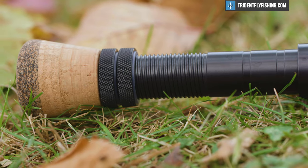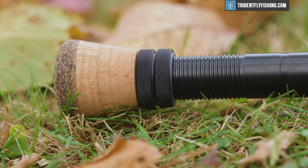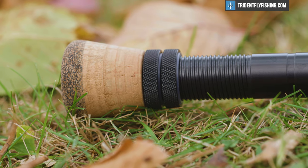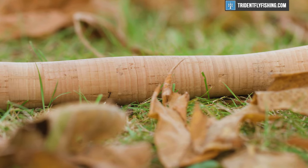Starting at the bottom, this is gonna be pretty standard Hardy construction. We've got a double up-locking aluminum reel seat, a nice fighting butt, full wells grip — nothing new here. We've seen this for years and years.